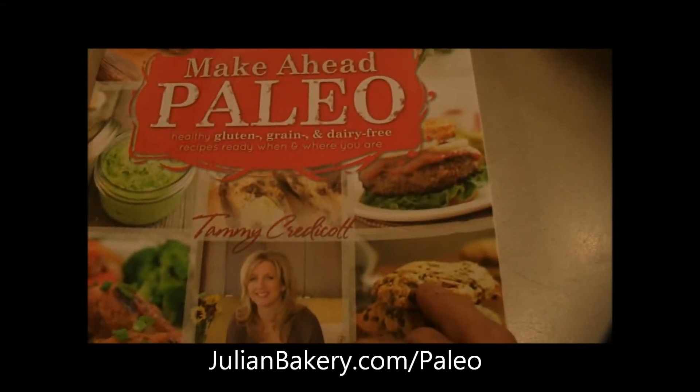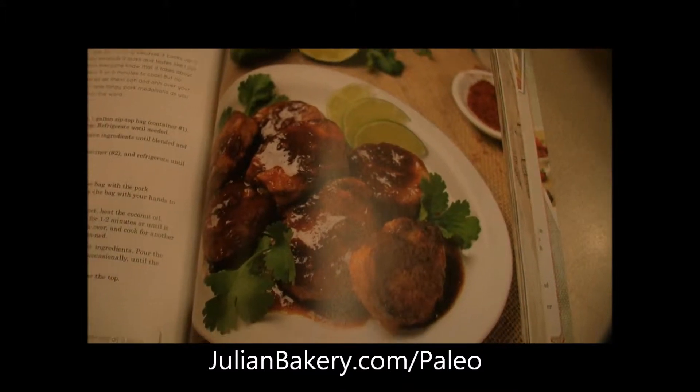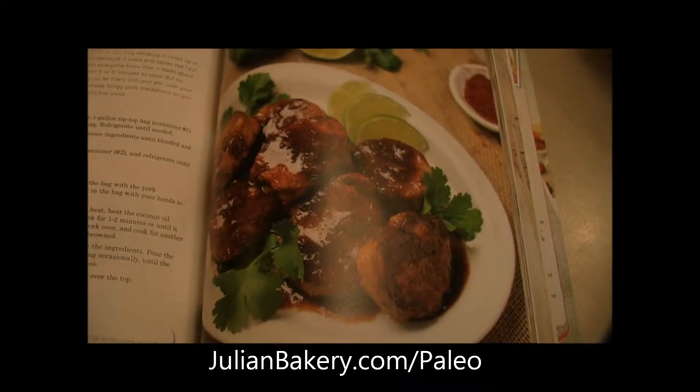This is Tammy Credicott's newest book. It is awesome. I really like the layout and the setup that she has, and we are making chili lime pork medallions.